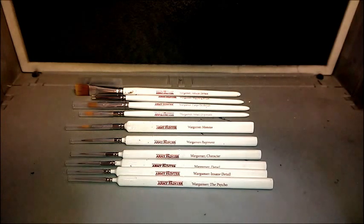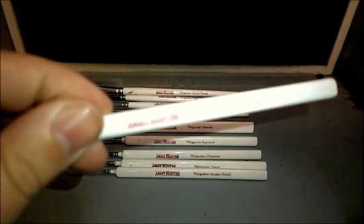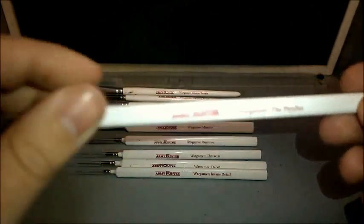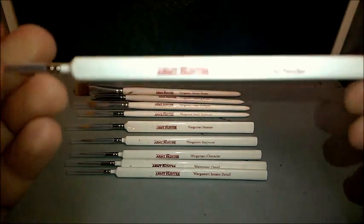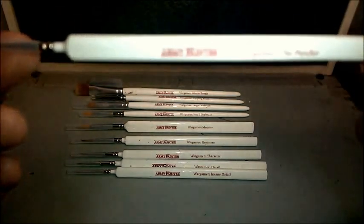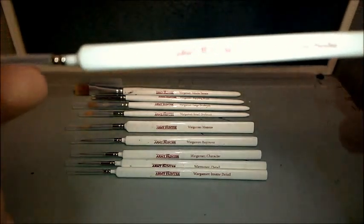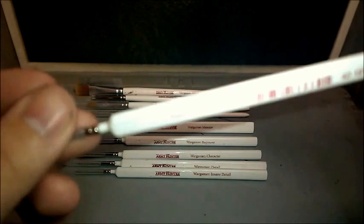The next brushes we have here — starting from smallest to largest — we have the Psycho. The Psycho is the smallest brush I've certainly seen for painting minis. It's been specifically designed for wargaming, so you can get those small precision details on, like Space Marine eyes — actual pinpoint precision.